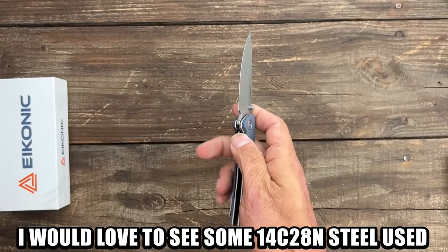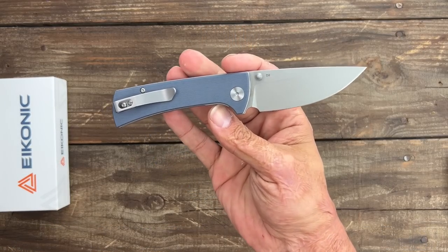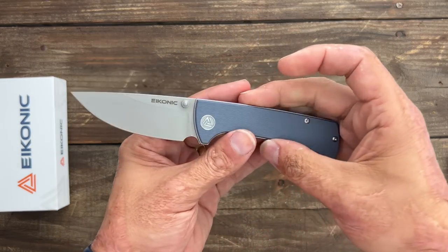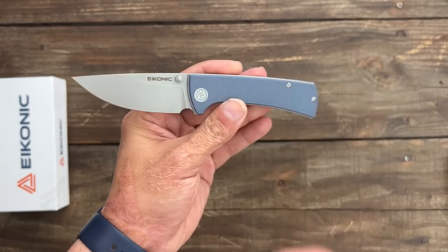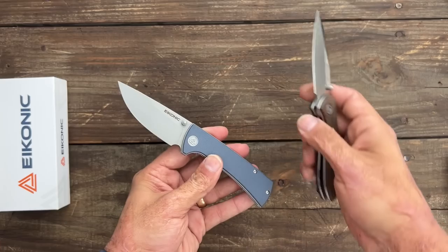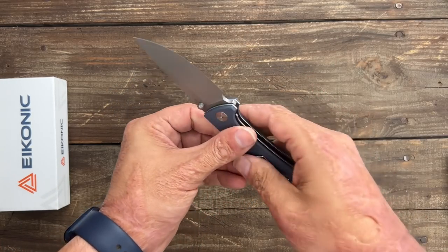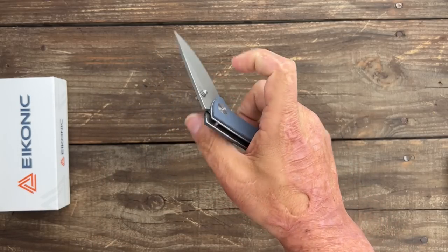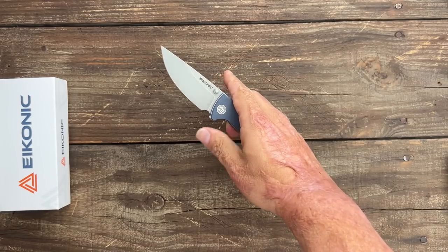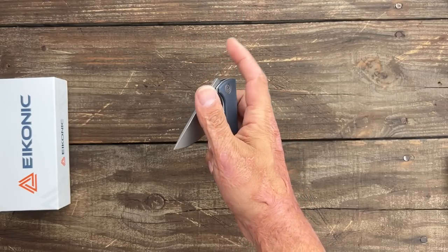He was telling me that these knives are hand fitted — the locks are hand fitted and they are hand sharpened. I can definitely tell that these are hand sharpened after doing the testing. Like I said, you're not going to want to miss this one. It keeps getting smoother and smoother. There's absolutely no resistance. I don't really know too many knives in the budget arena that are this silky smooth.